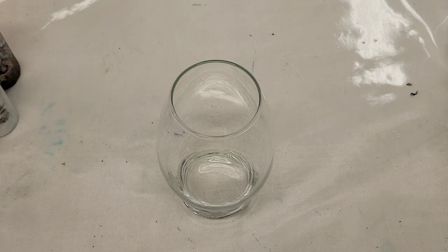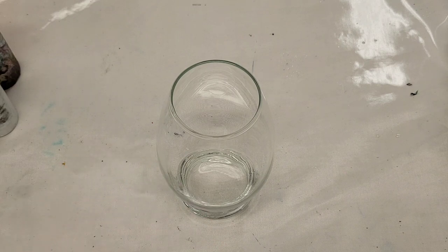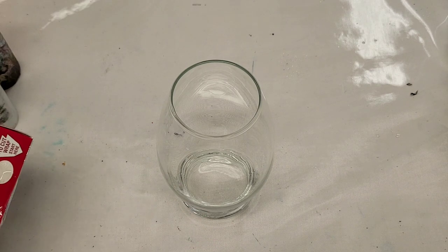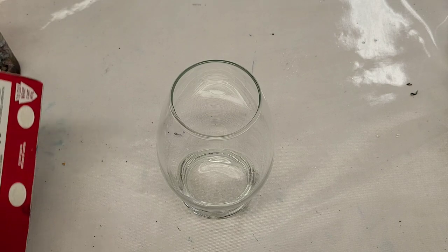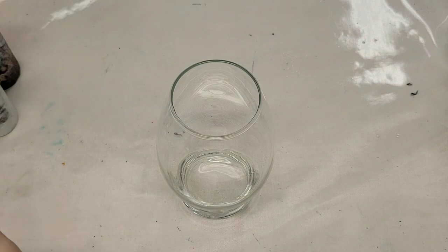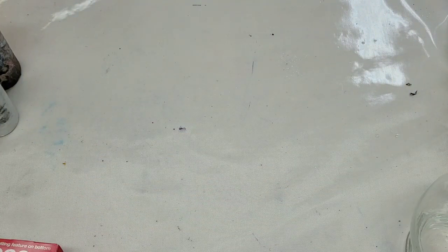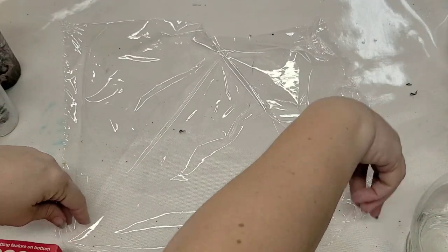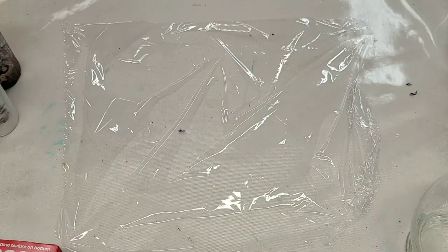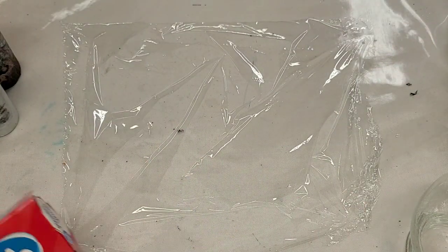Hey guys, mixed media girl here. I thought I would try a new technique - basically doing an acrylic pour dip on a vase using some plastic wrap. First thing I'm gonna do is pull out a nice size piece of plastic wrap, move my vase aside. I did clean the vase already with some alcohol and dried it thoroughly, so I'm putting the plastic wrap down and I'm not gonna worry too much if it's flat.